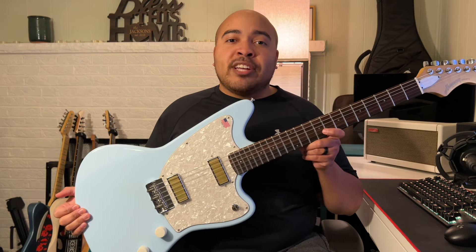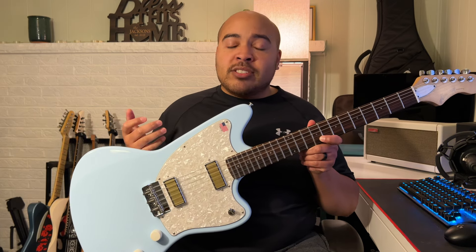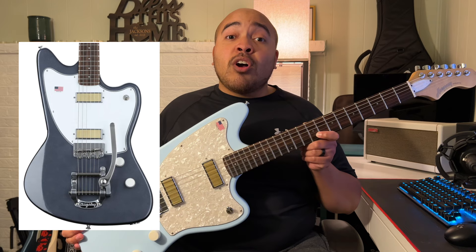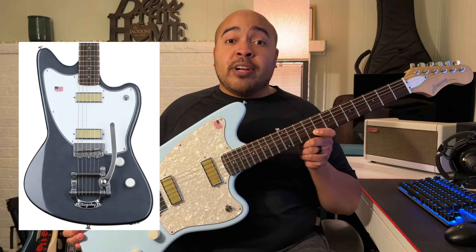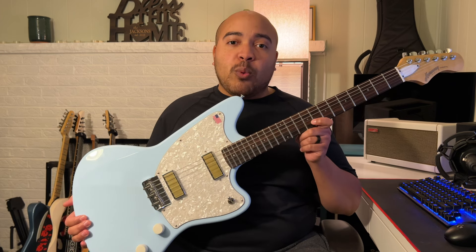This guitar is part of Harmony's Standard Series line, and within that line they have different guitars with different pickup configurations, different body styles, and different colors. They even offer the Silhouette with a Bigsby bridge if you prefer that. This guitar retails for $1,299 and I got this one from Sweetwater.